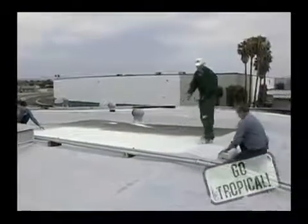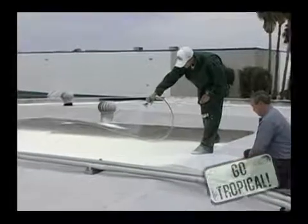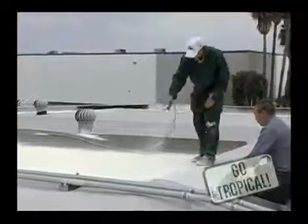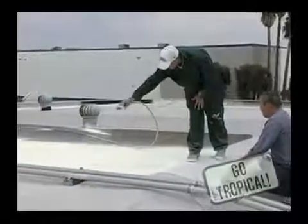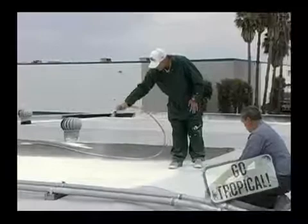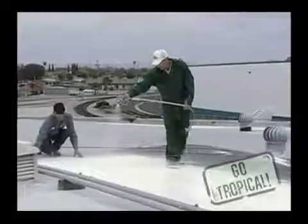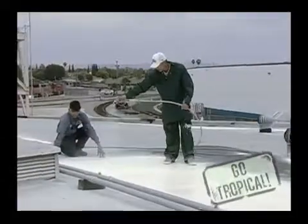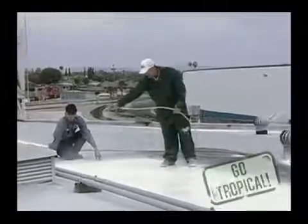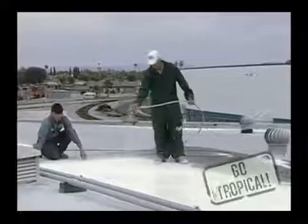Let's begin spraying a top coat. I keep the wand down in order to minimize overspray. As you can see, we've got a nice, even pass, bearing out the polyester matting. The polyester's going to give it reinforcement, just in case there's any movement or vibration in the roofing itself.